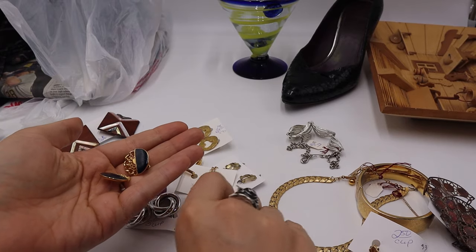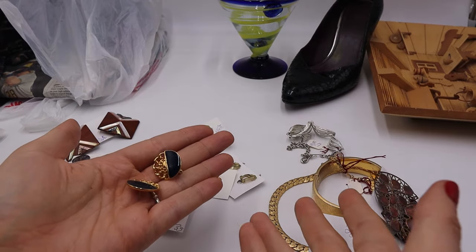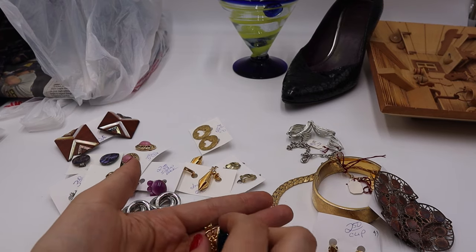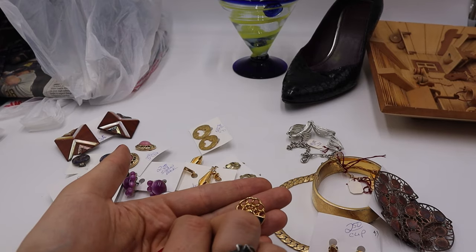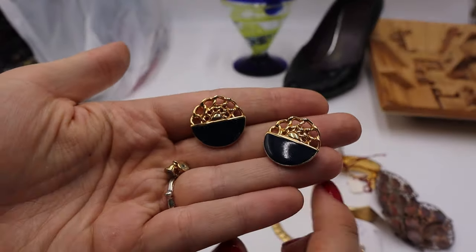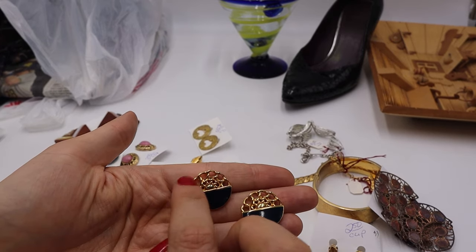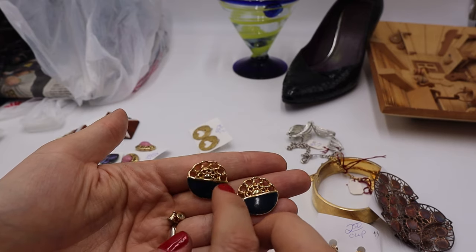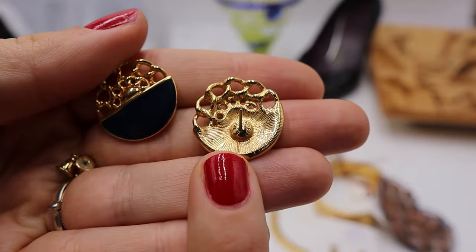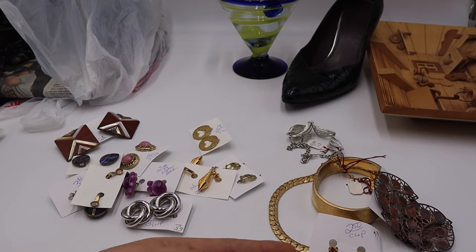All of this jewelry was behind the counter and I had to request each piece. The man helping me was also doing inventory and running the register — kudos to him! These next earrings caught my eye because of the enamel and higher quality look. They have a chain motif — a big chain and a smaller chain — in dark navy blue enamel. They're marked 'Monet' on the post. These are Monet stud earrings, probably 1980s.